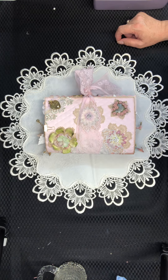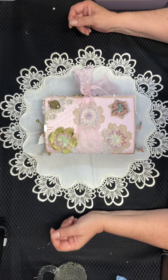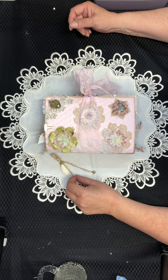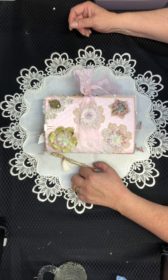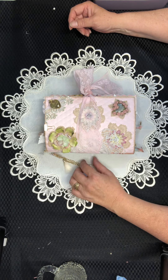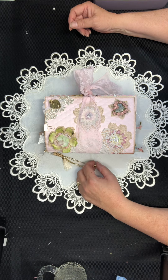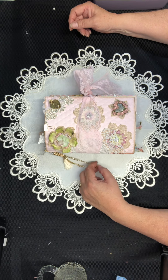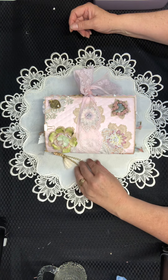Hi everybody, it's Kim here from Handcrafts by Kim. I thought I'd jump on and just quickly show you a beautiful journal that I've just put together for my cousin who's just recovering from serious heart surgery. She had a major surgery a few weeks ago and is still not feeling very well, so she messaged me and said she would love a journal to record all her experiences she's been through in the last few years with her heart. This is for Tracy.